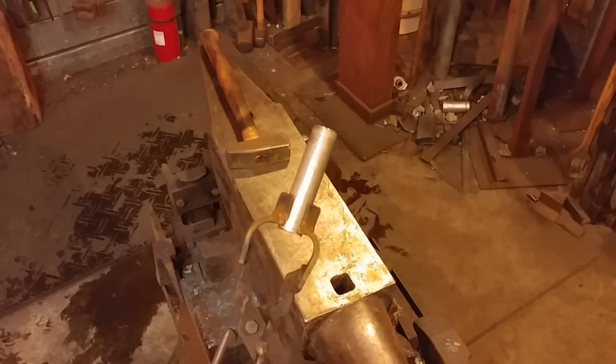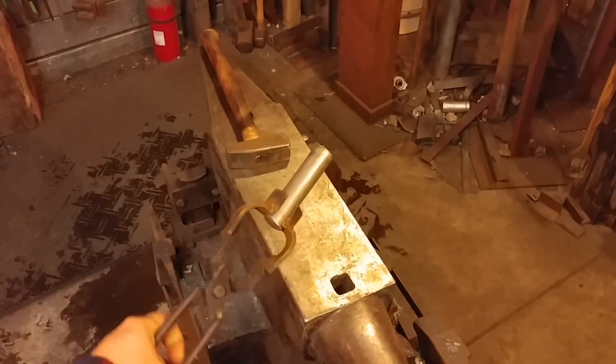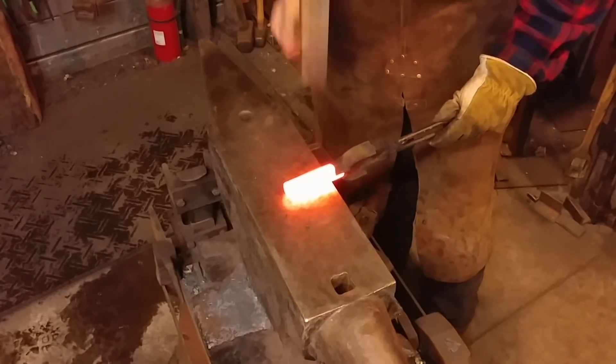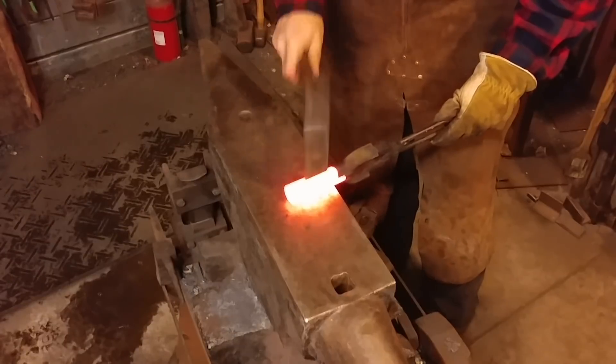Hello everybody, welcome back to the workshop. Today we are going to be working on a small stainless steel planishing hammer. The first step in this process is to hammer two flats on this round piece of stainless steel.